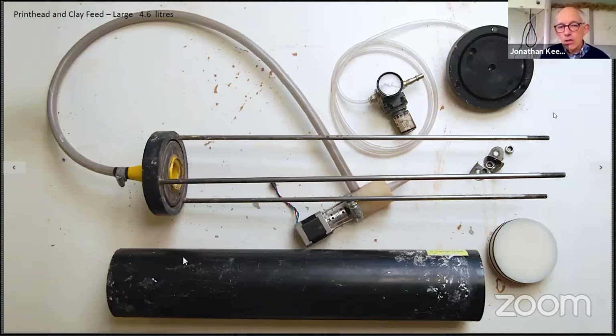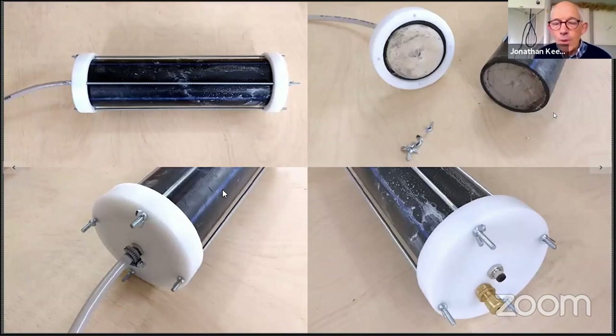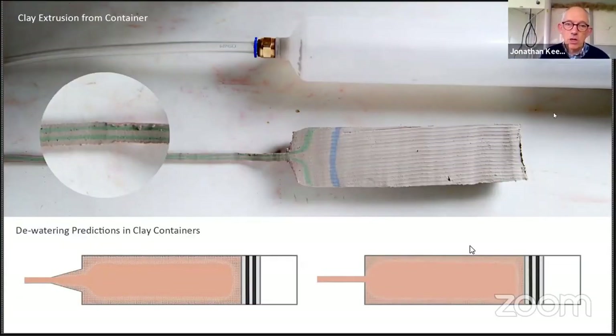This is a home-made system — the container was bought but I've taken this photograph to represent that it's not complicated equipment to make. Intuitively you would always think that some sort of funnel shape, as the clay goes from a large shape down to a small tube, is a good idea — I'll talk about that in a moment. This clay container was made by the folk in Reykjavik and I have documented all of this. For safety, this is an air valve set for 8 bars — you must never be pressurising one of these too highly. Touch wood, in 10 years of printing I haven't known of anything to go wrong.